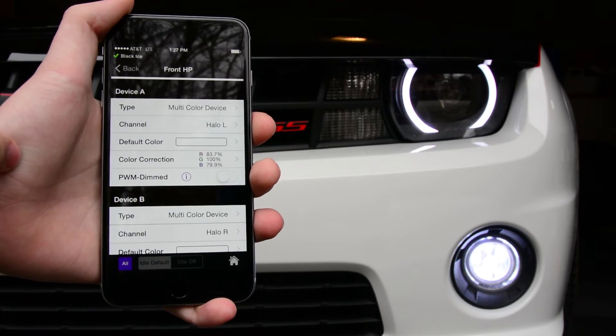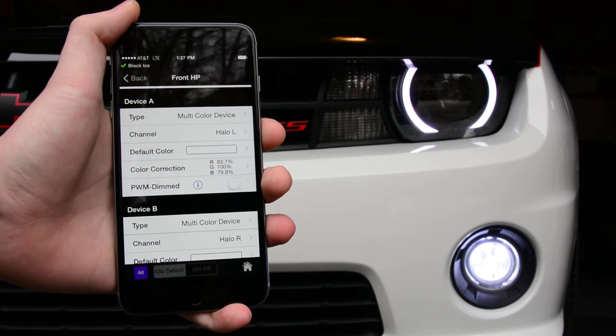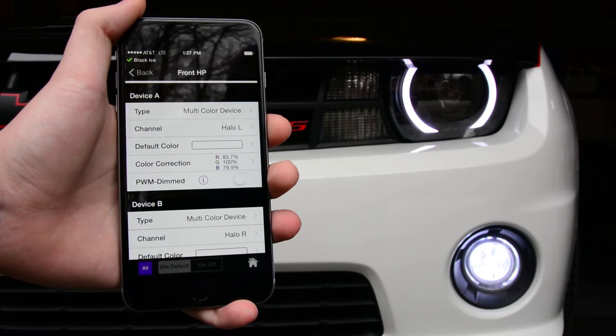Now people have also asked about our driving light halo kit. I'm going to show you how to match those — it's the same process.